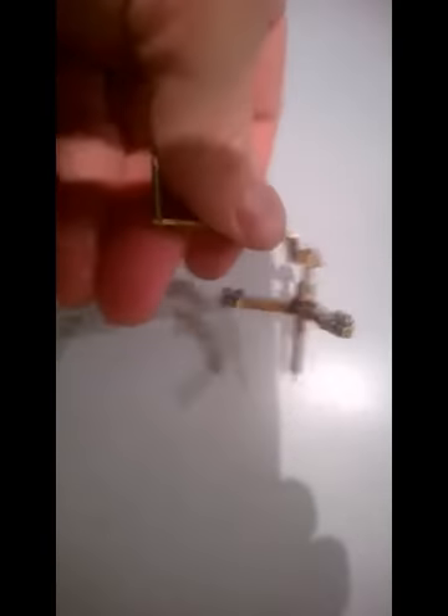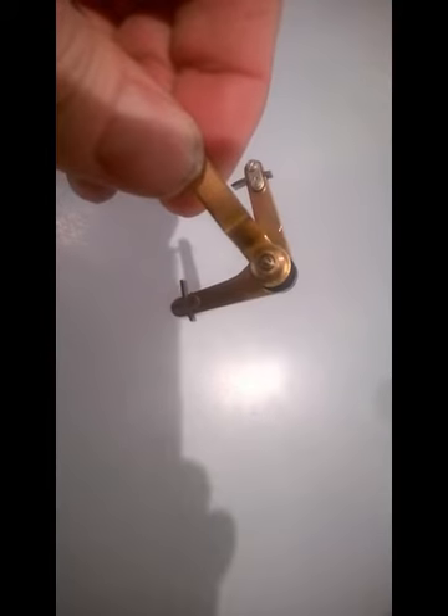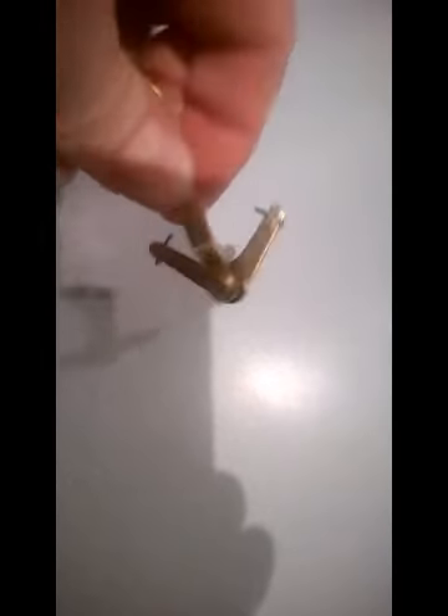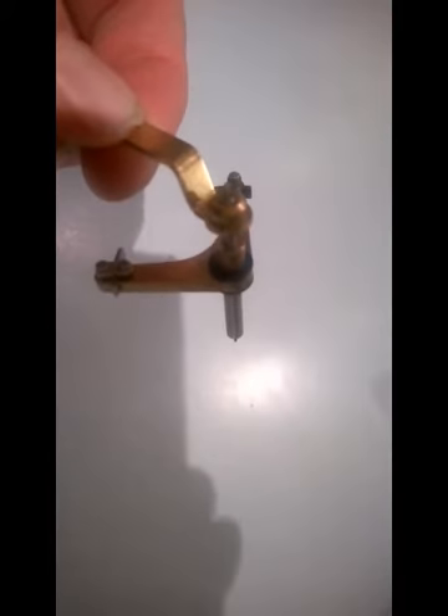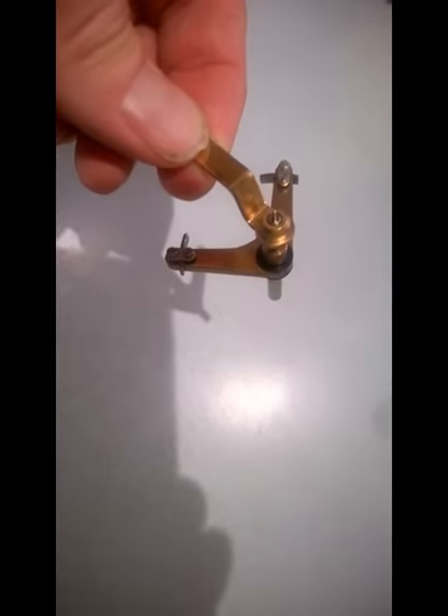Unfortunately, I cleaned this in the cleaning solution when I cleaned the clock, and I think that it might have destroyed the seal on that slip clutch. So I think I need a new one, or some way to fix this.